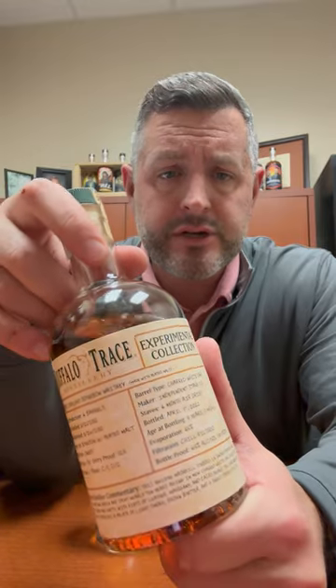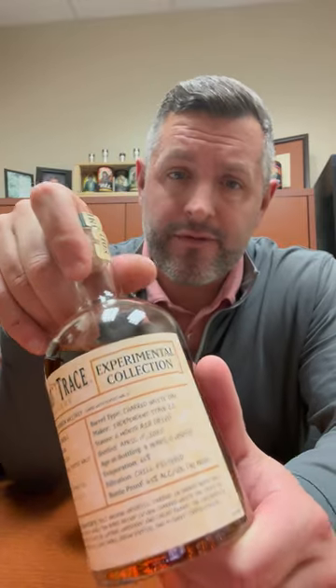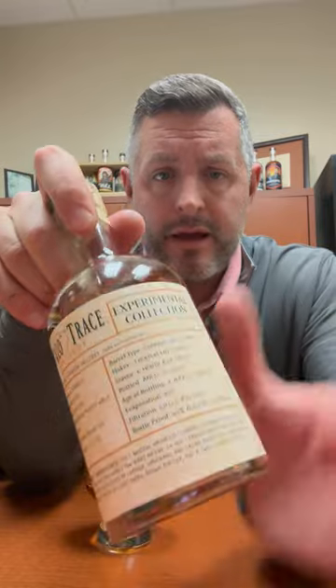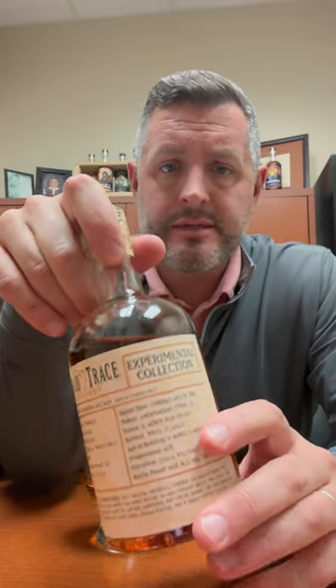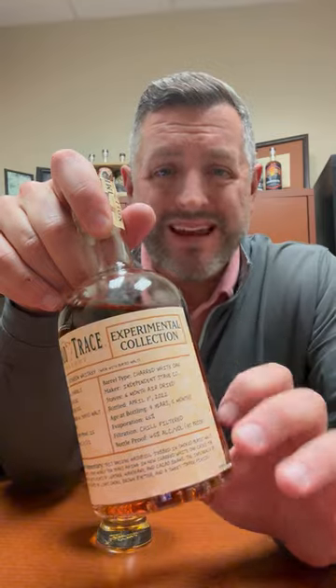All right, today I'm taking a look at the latest from Buffalo Trace. This is their experimental collection, not their antique collection. This is in a 375 bottle and it is a nine-year and five-month old bourbon whiskey that has substituted, instead of its regular malt in its mash bill, they've used peated malt whiskey.